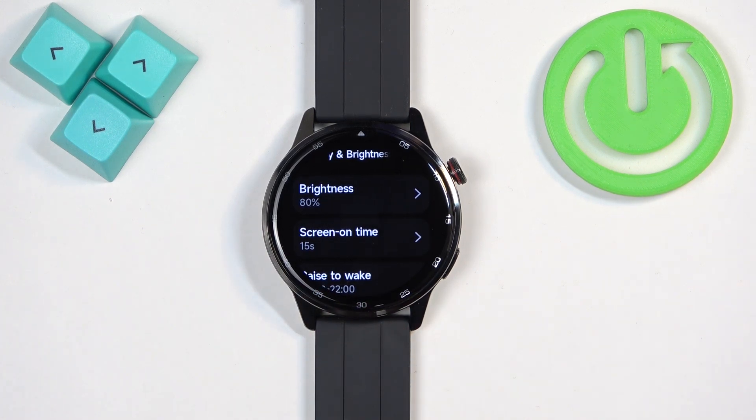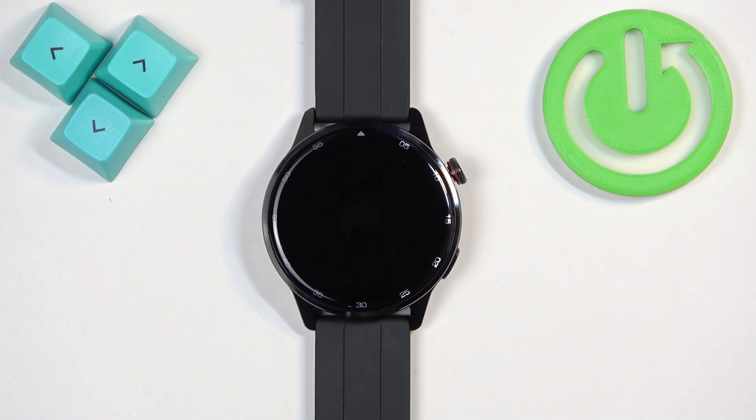So after 15 seconds of not touching the watch or the buttons on it, the screen should turn off automatically to save the battery — like this.